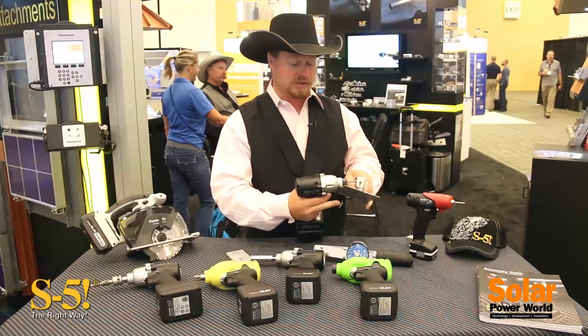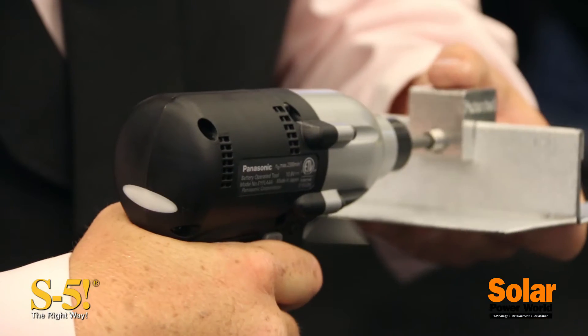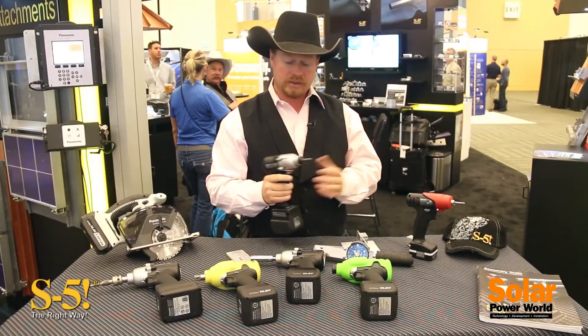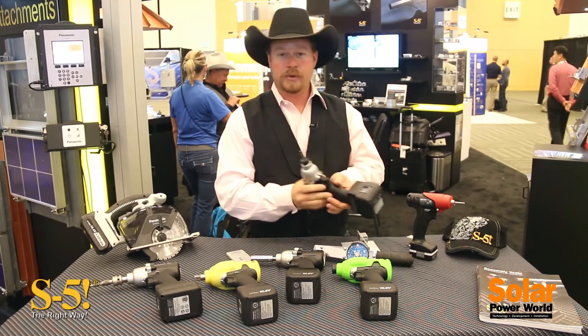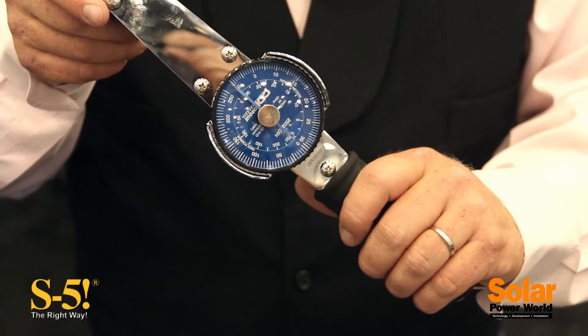From that point forward it's as simple as holding the trigger until the tool shuts off. I get a green light and I never let go of the trigger. At that point I know that I can repeat that throughout the entire job and I don't have to go back to the old clunky torque wrench.